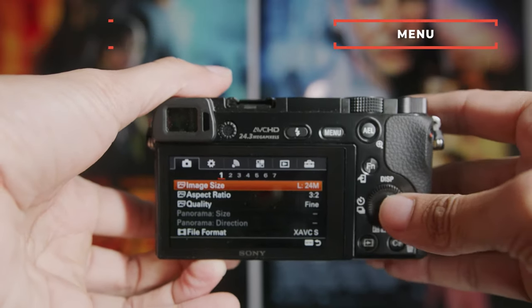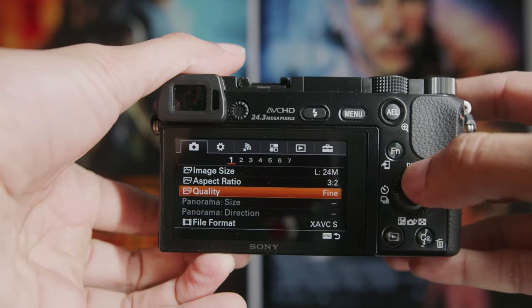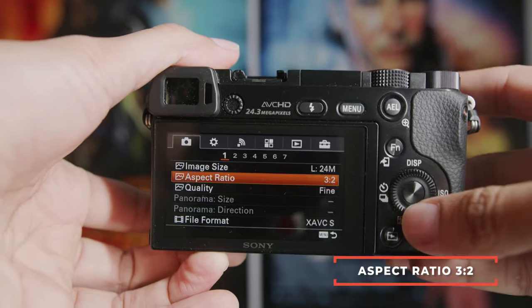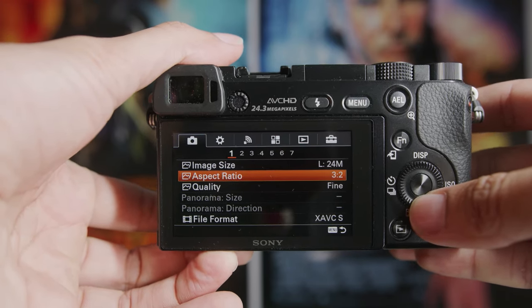In the menu, image size, aspect ratio, and quality will come up. First thing you want to do is make sure your aspect ratio is set to 3 by 2. This gives you a taller image and ultimately just gives you more photo sites on your sensor, giving you more of your camera sensor.